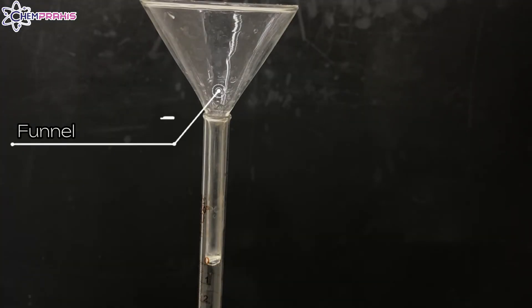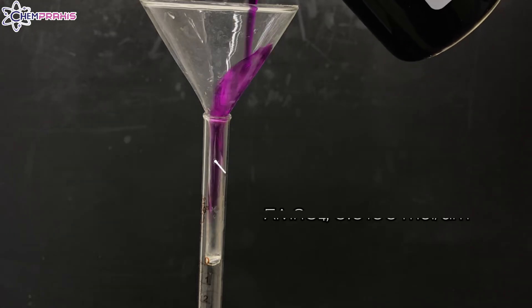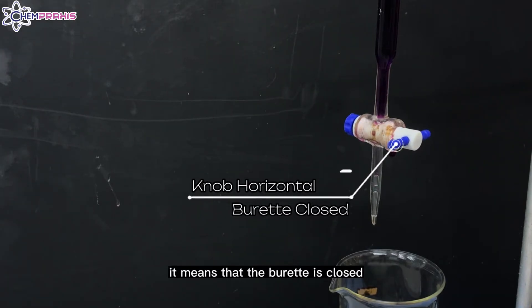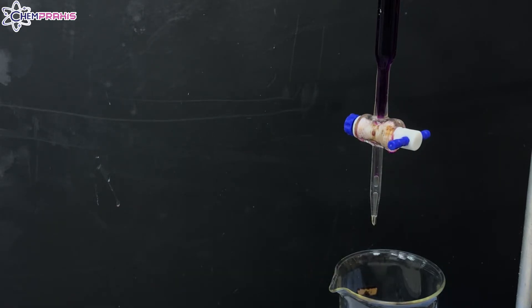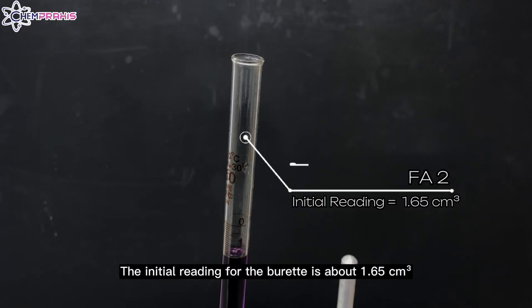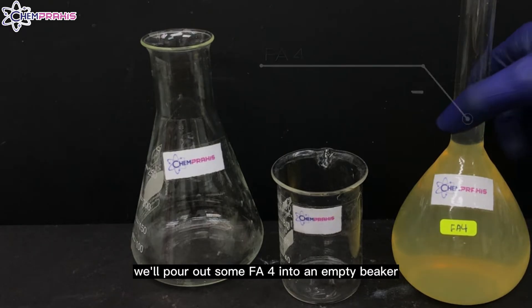Now we can start to prepare for a titration. First, we'll fill the burette with FA2. With the knob on the burette horizontal, it means the burette is closed. When you fill in your burette, it's quite likely that some air bubbles will remain at the bottom. You can open the burette and let the air bubbles flow out by turning the knob to make it vertical. The initial reading for the burette is about 1.65 cm³. After filling up our burette, we'll pipette 25 cm³ of FA4 into a conical flask. Before that, we'll pour out some FA4 into an empty beaker.